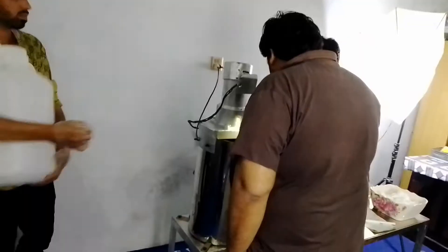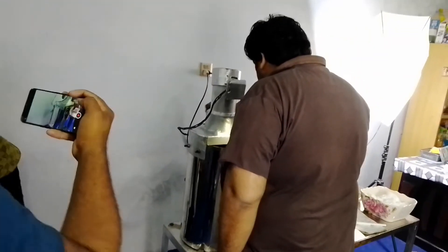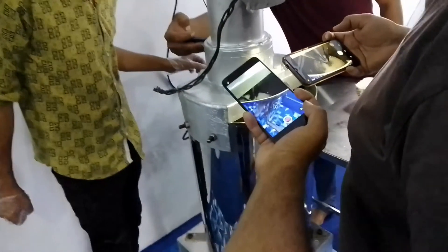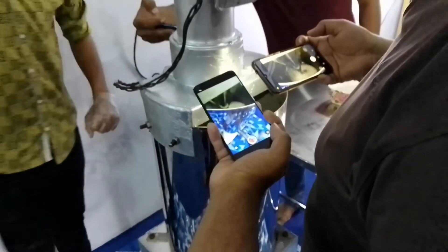I'm going to put it in slow speed. We won't do it at fast speed. If we do it at fast speed, the mixture will make a lot of pressure. Then we will get a better mixture.